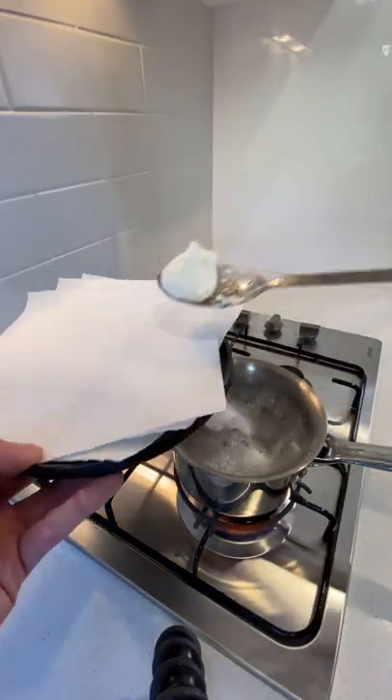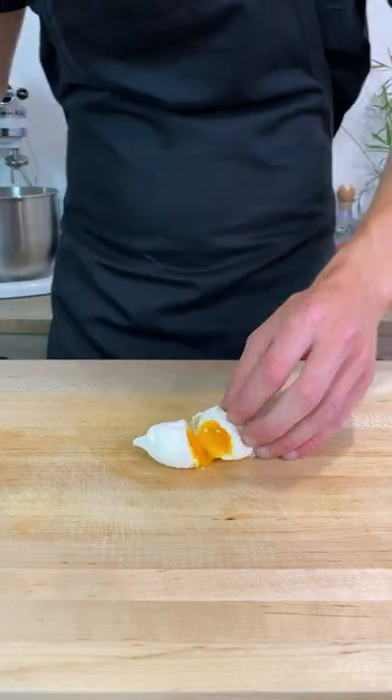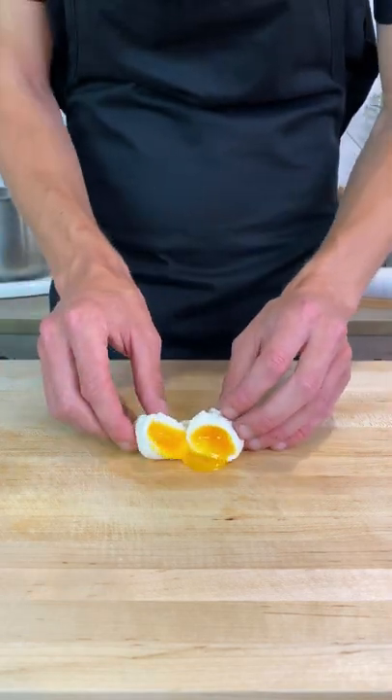Once that's done, remove the eggs with a slotted spoon, placing them onto some kitchen cloth to drain, which then results in beautiful runny eggs ready for your breakfast, lunch or dinner.